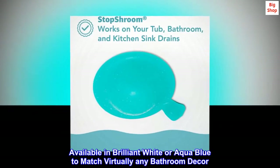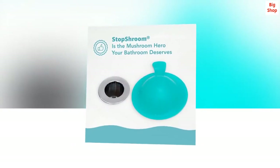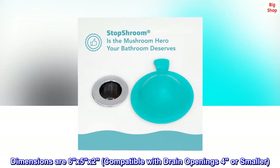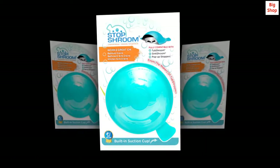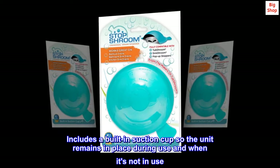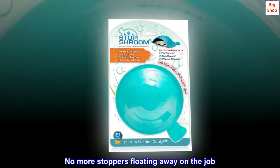Available in brilliant white or aqua blue to match virtually any bathroom decor. Dimensions are 6x5x2, compatible with drain openings 4 inches or smaller. Includes a built-in suction cup so the unit remains in place during use and when it's not in use. No more stoppers floating away on the job.